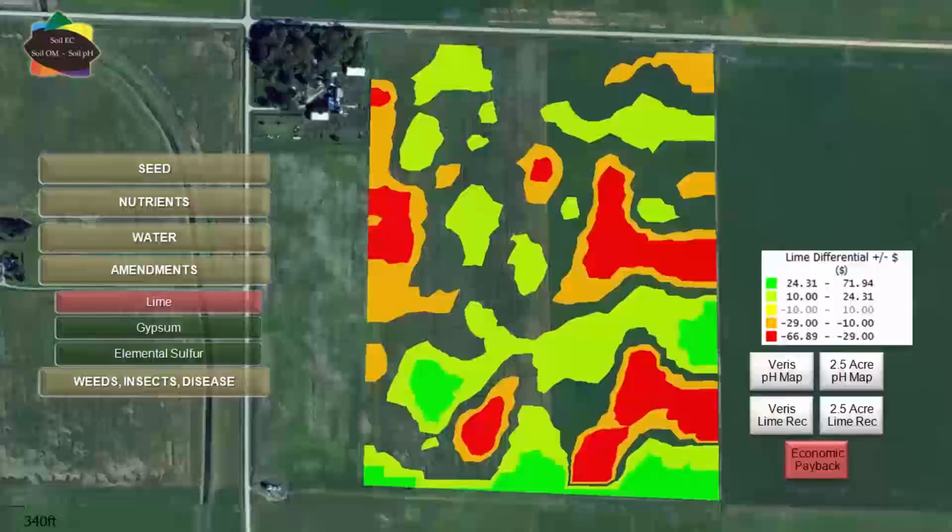Grids would have said lime was needed in those green areas, but with high resolution pH sampling we were able to find that pH was actually sufficient. Instead of sparse data from the two and a half acre grid with computer-filled gaps, we found those areas don't need lime. The red areas are probably even more important — those are areas that did need lime but the grids didn't catch them.